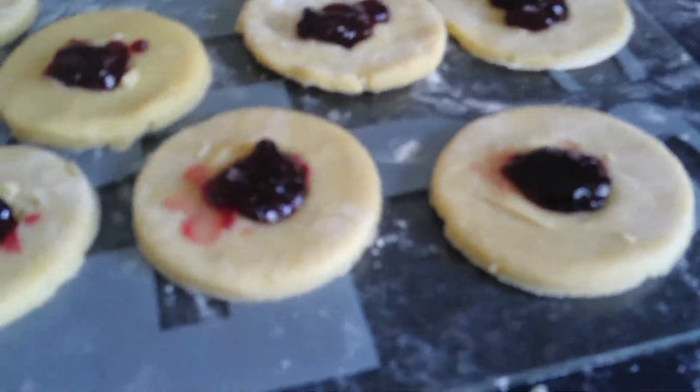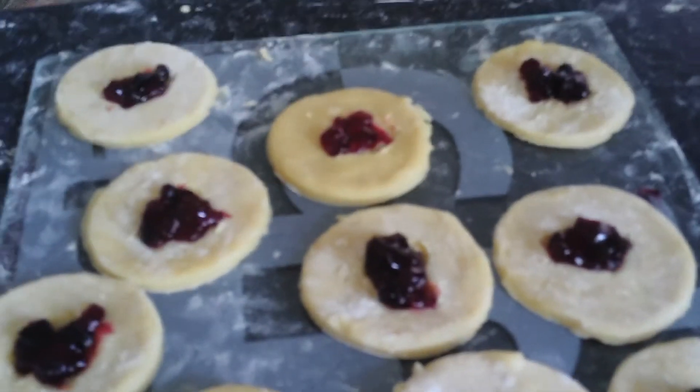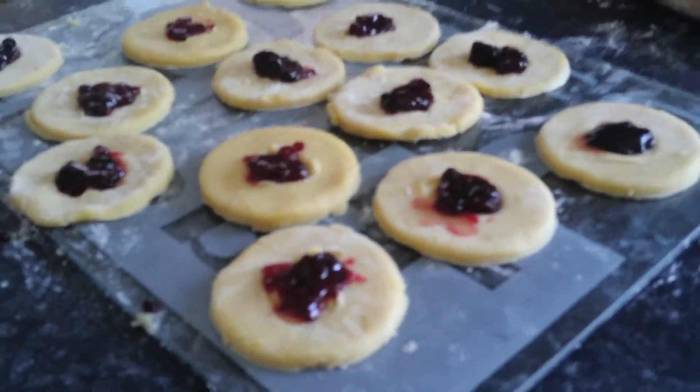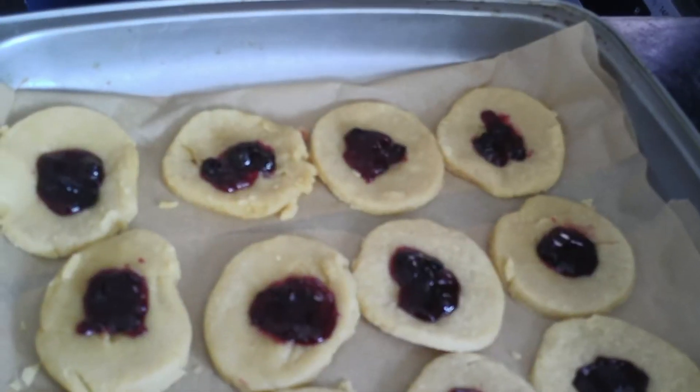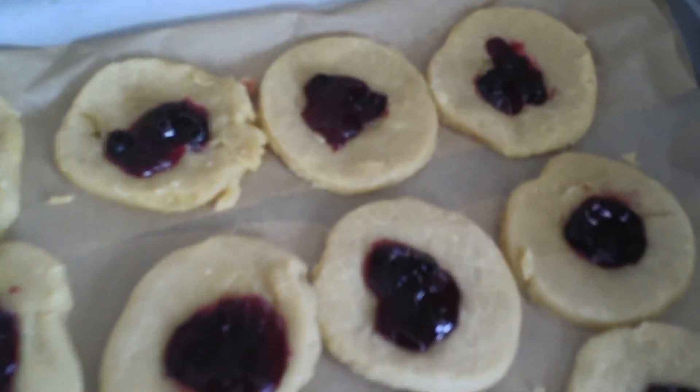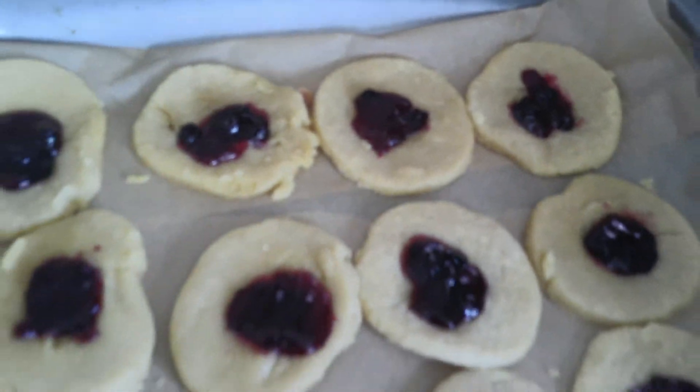Now you've got to put them in the oven for about 30 minutes at about 180, depending on what oven you've got obviously. You need to put them on some greaseproof paper like this and put them in the oven for 30 minutes.